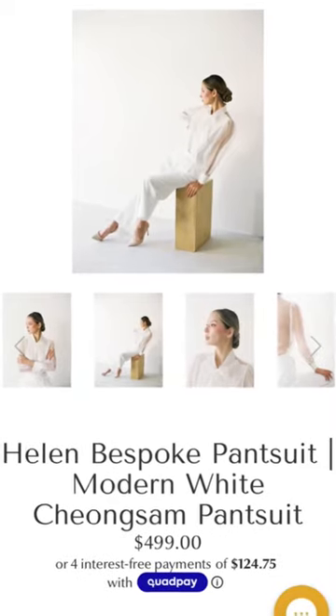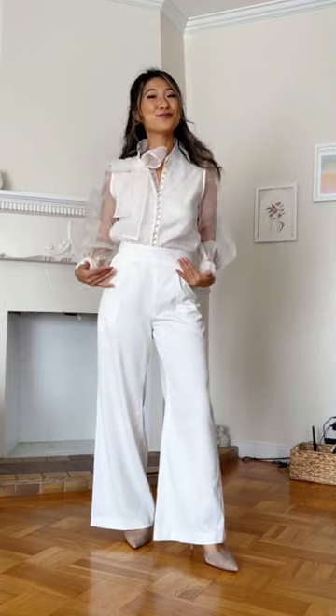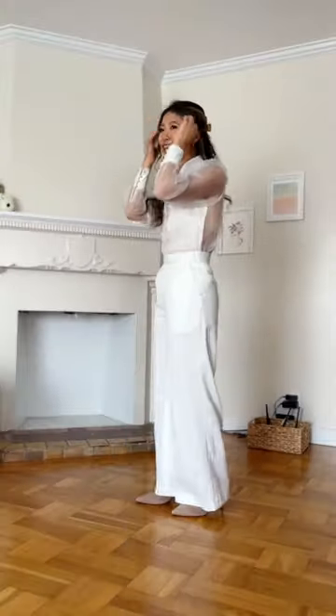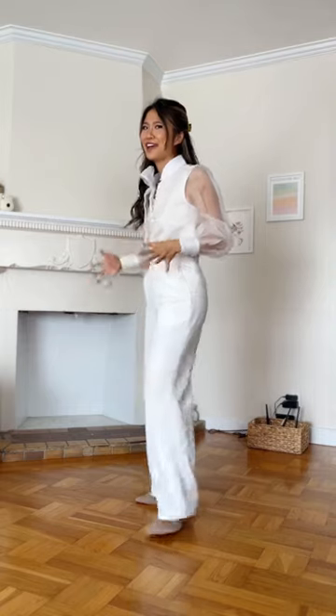This dress has a high slit and the placement of the flowers here is a modern option that I think is so beautiful, with the pearl details, chiffon bow, and the sheer peekaboo chiffon back. And these pants fit me like a glove — I didn't even have to hem them.